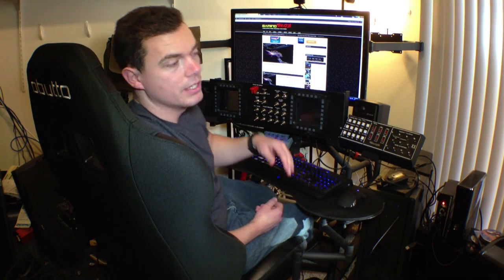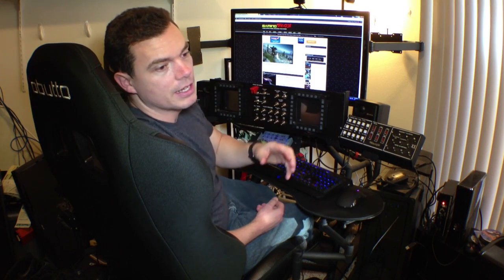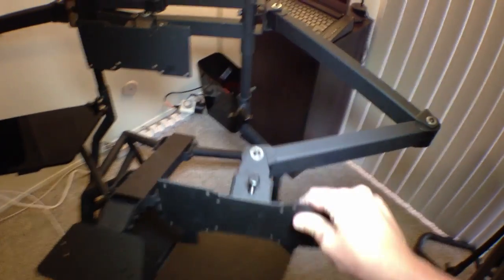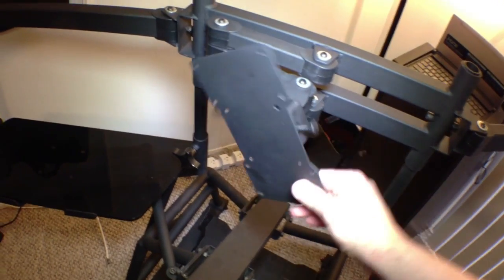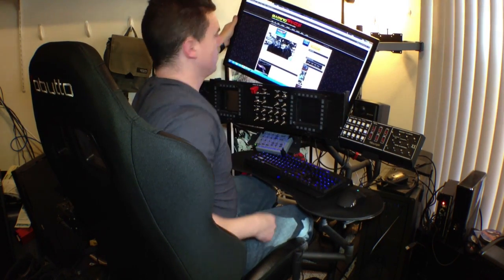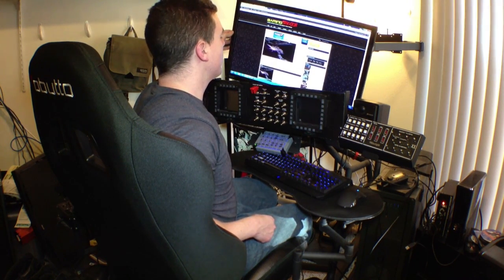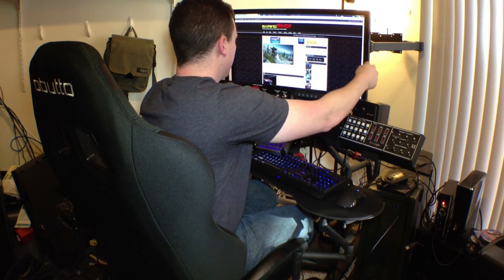Speaking of the monitor mounts, the triple monitor mounts are obviously optional, but even a single monitor mount has this really cool arm similar to the keyboard arm. It allows some great options in terms of how you want your monitor to sit. I'm going to move it around — let it hang there, swivel it around. You can do a lot of really cool stuff with it; if you want to do it in portrait mode, you can.